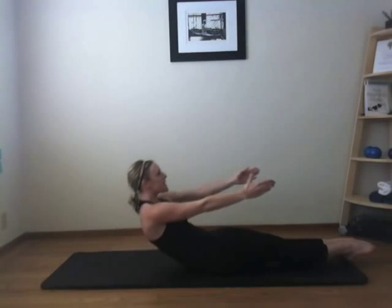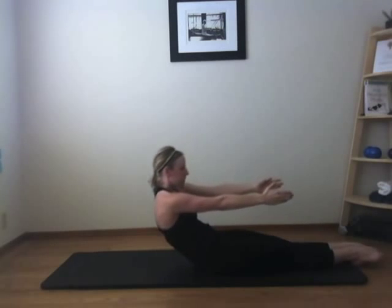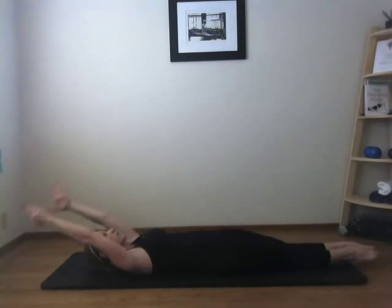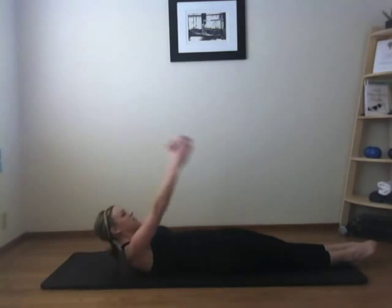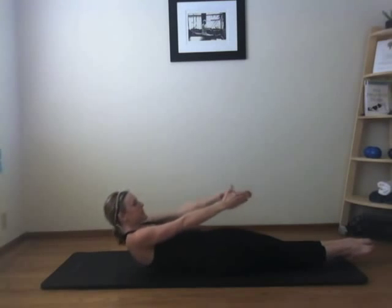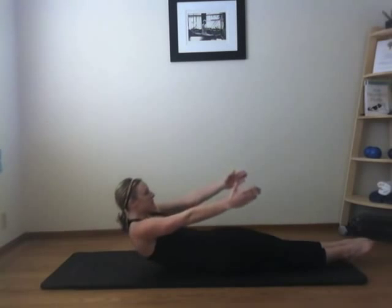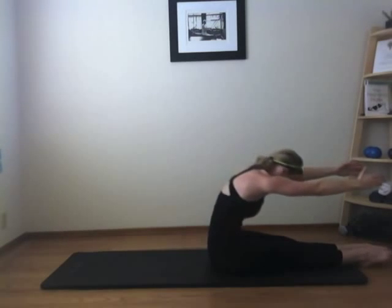One vertebra at a time. Lift. Lengthen. Two more times. You want to do everything in your power to use muscle strength and not momentum. So if you're using momentum, I suggest practicing just about halfway. Last one here. Stretch forward. Good. Stack up nice and tall.